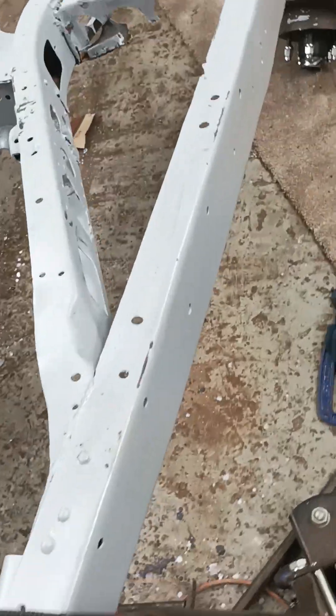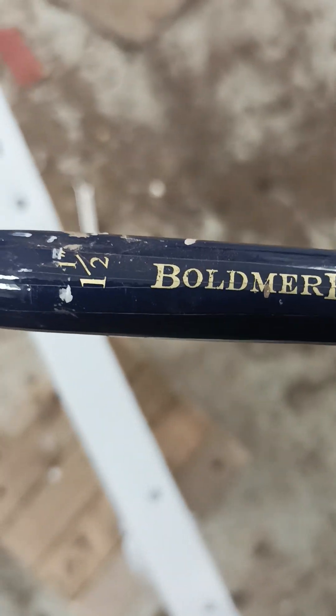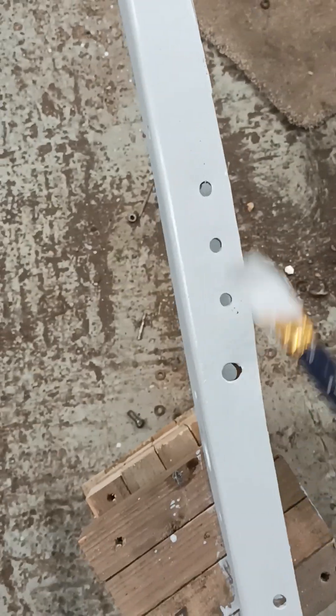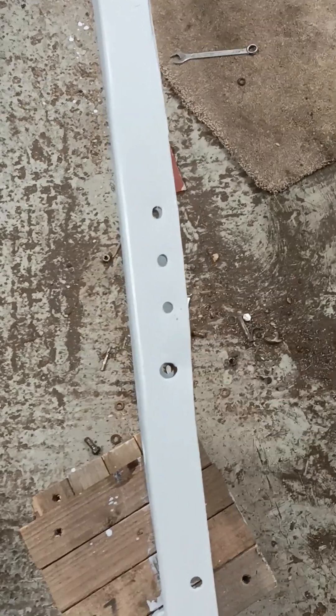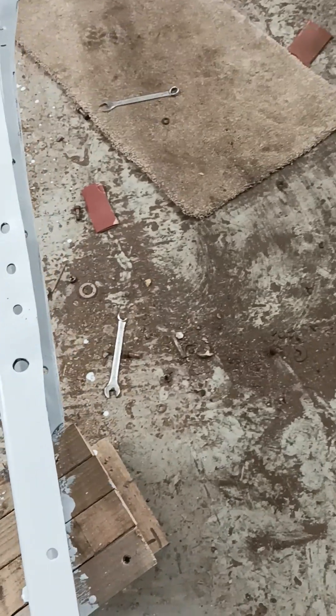I'll just show you the brush, because you must get some of these. They're called Boldmere — a one and a half inch brush for a pound. They used to be 2.99 for three. An inch and a half — they're disposable at one pound. For the 2K, you just throw them away. If you buy 30 quid's worth from Jackson Art Supplies, you get free delivery — 2.99 a pack.